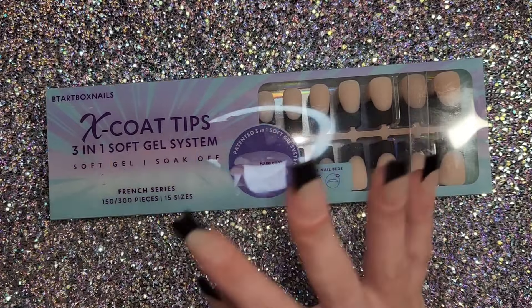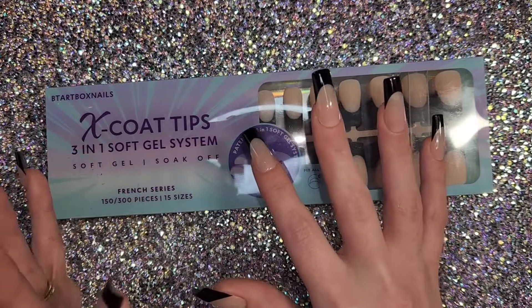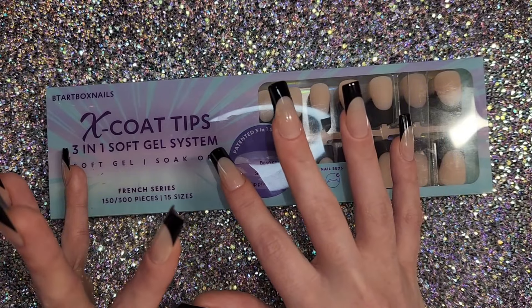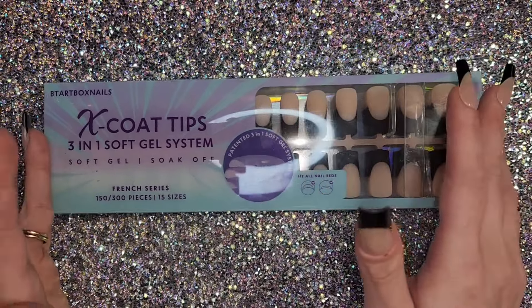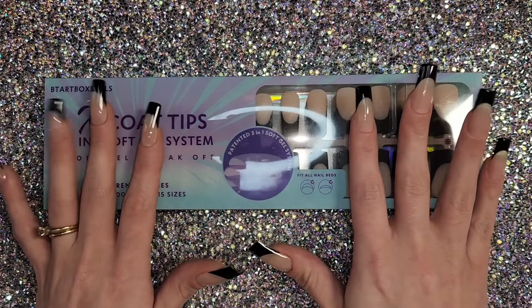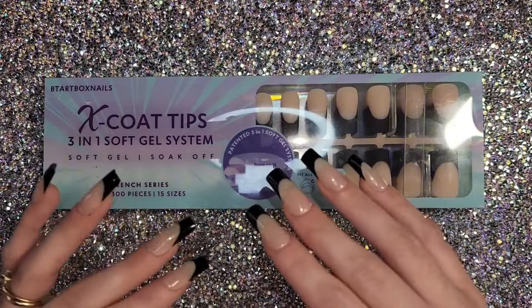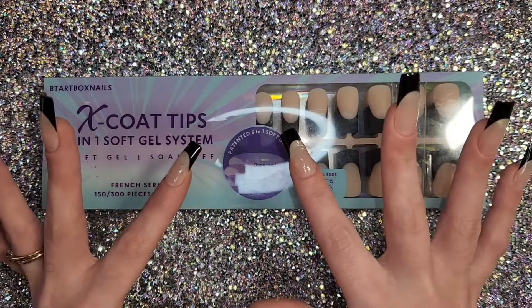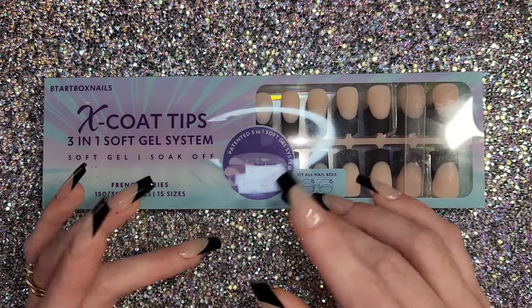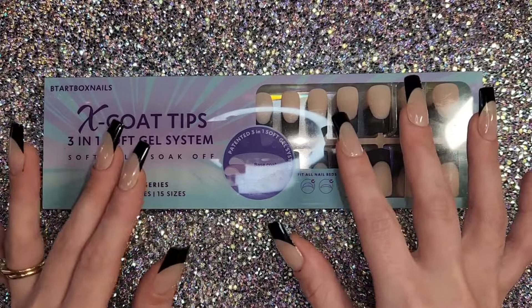I didn't get the whole kit because I didn't need another flash cure lamp or another gel glue, so I just went with the nails to get more pieces. When you buy the kit you only get 120 nails. The kit was around $45 for the basic white French color tips, but I was drawn to these black ones right away.